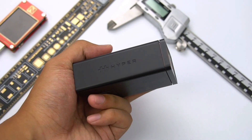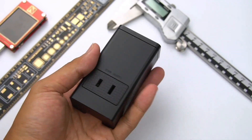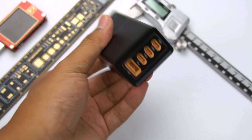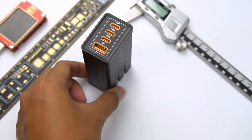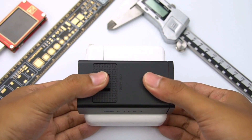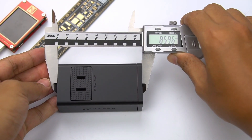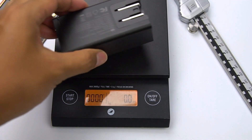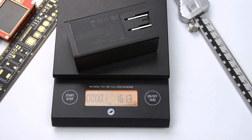The overall size is not particularly large, even with the addition of the AC outlet and foldable pins. Compared with Apple's 96W charger, this charger is still obviously smaller. The size of the charger is 85 × 31 × 45mm, and the weight is 161g.